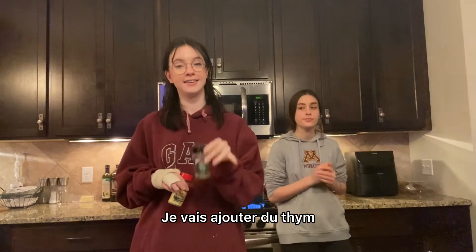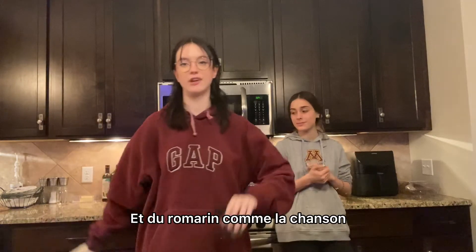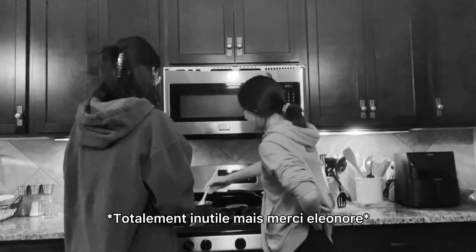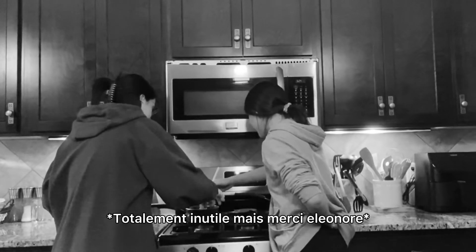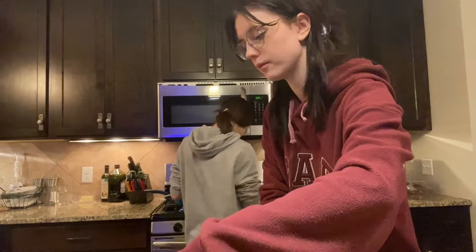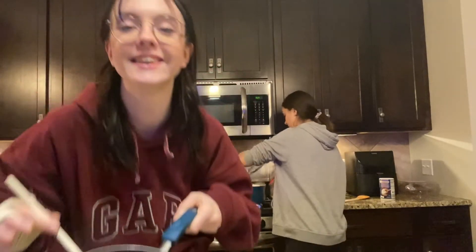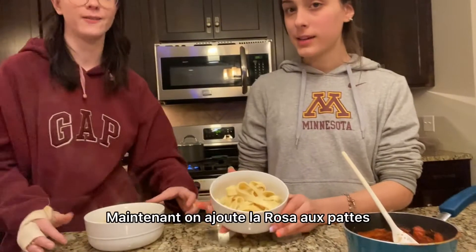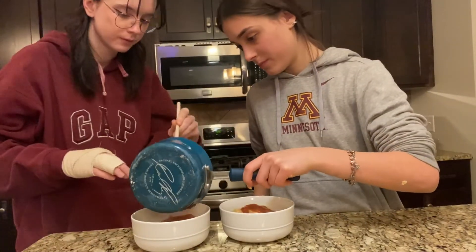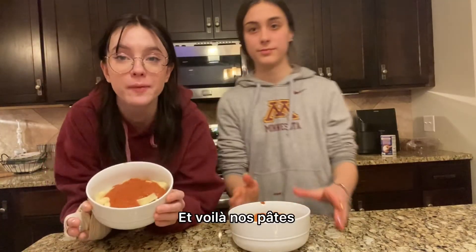I'm gonna add thyme — I don't know how they pronounce it in English — and the rosemary, like this song. She's talking to the people, she's crazy. And the love is crazy. Now we add the rosa sauce to our pasta. Yay! And that's her pasta!